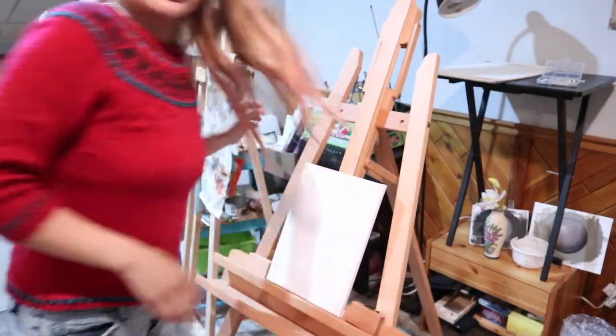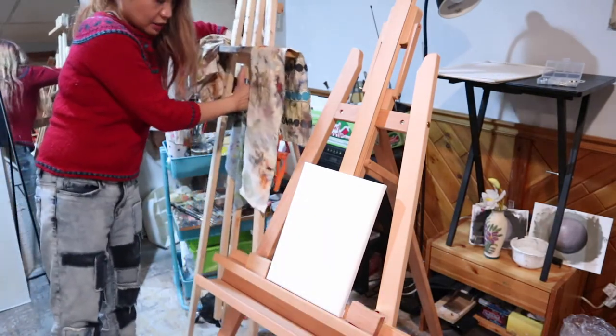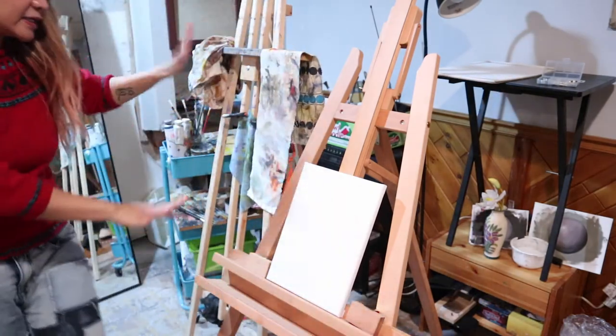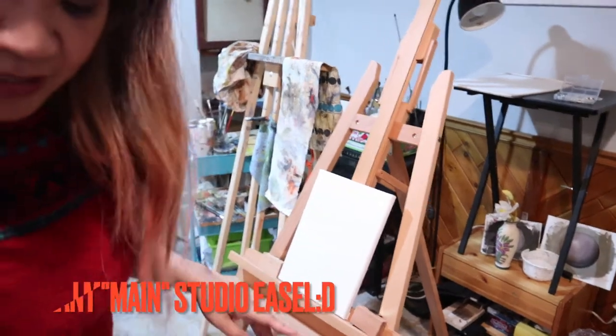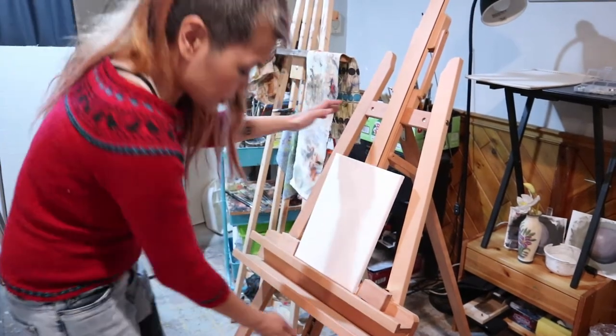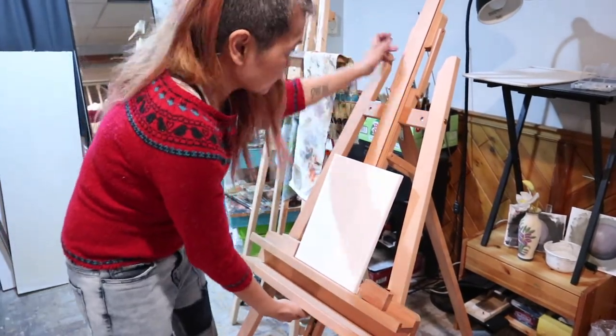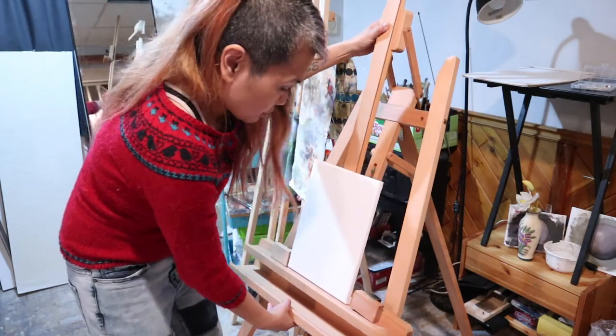It is a lot heavier than my old one here, which is just a basic tripod easel beside it. This new one will be my major studio easel. Just to show you guys — there's a latch back here that will go up and down.